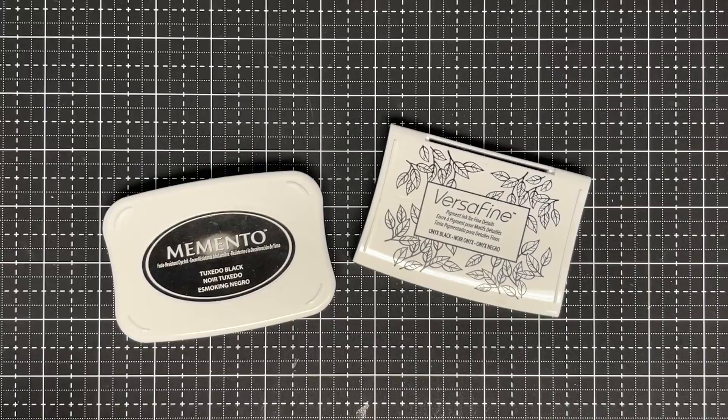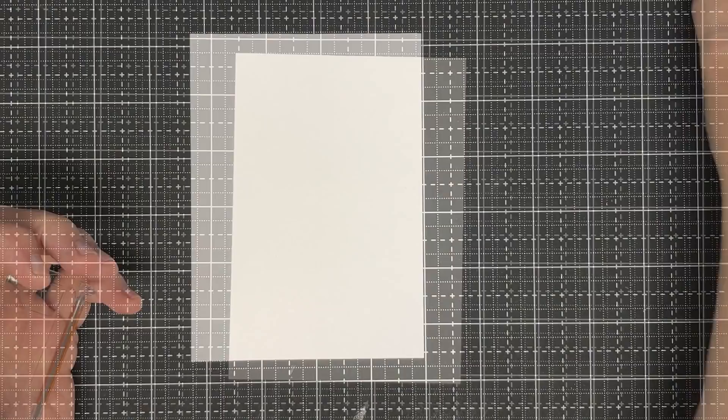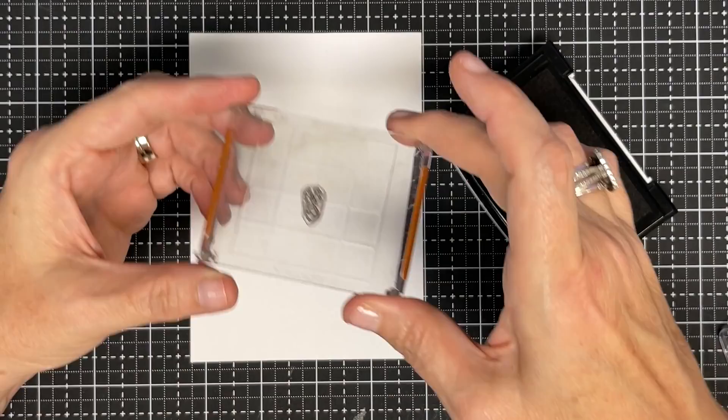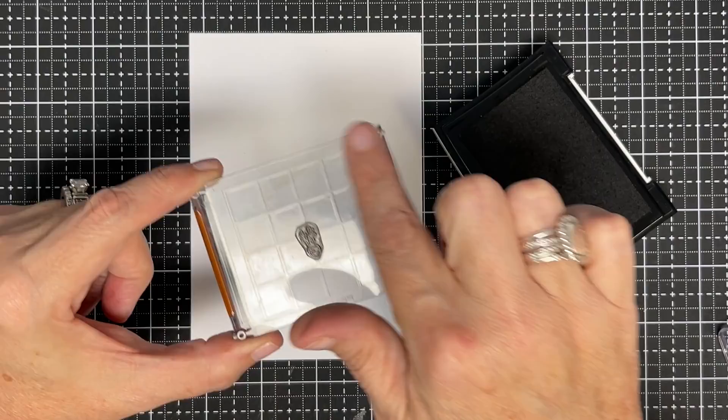I've seen some things that people do that really cause them to struggle with stamping. The first thing I want to talk about is blocks and the stamp in relation to the block. Do you see how tiny this little radish stamp is and I've got it on this big old stamp block?